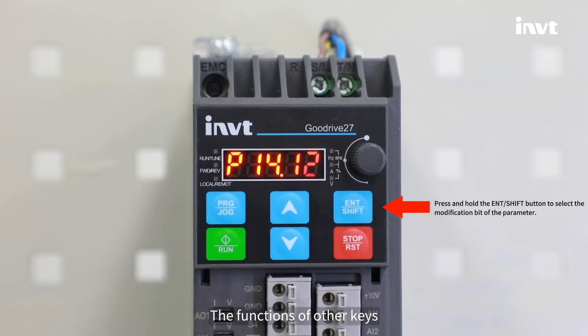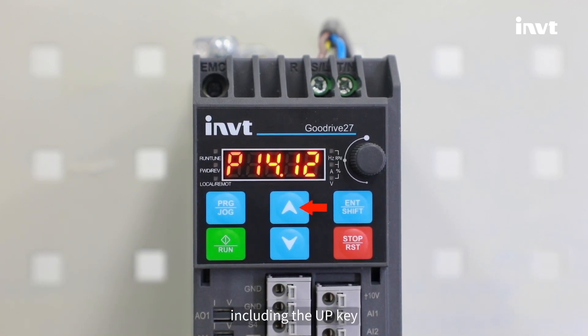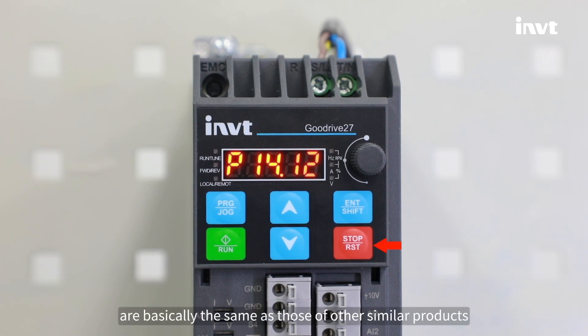The functions of other keys, including the up key, down key, run key, and stop or reset key, are basically the same as those of other similar products.